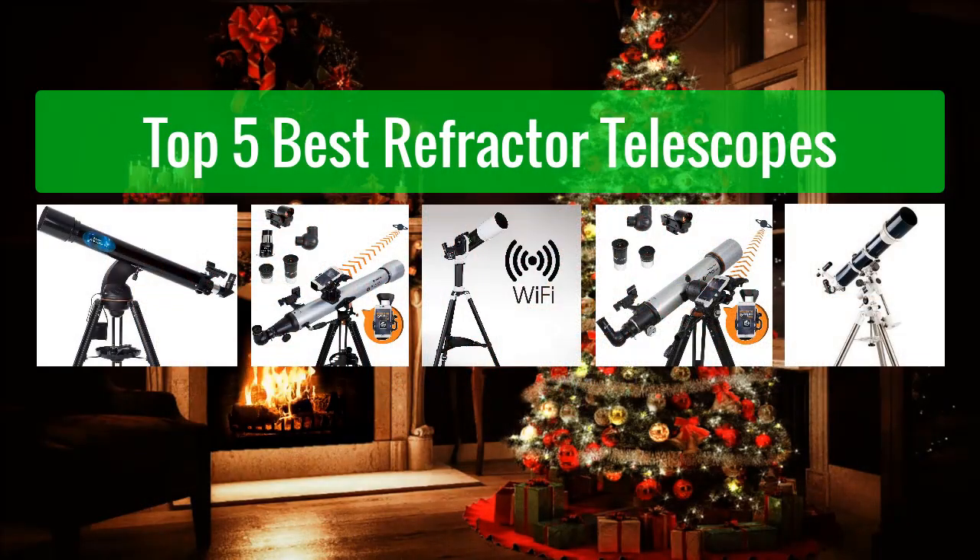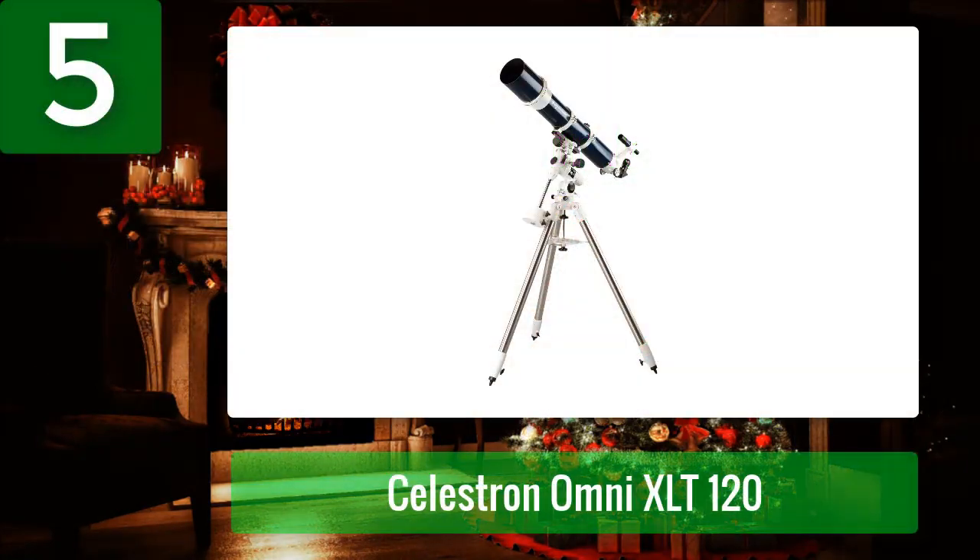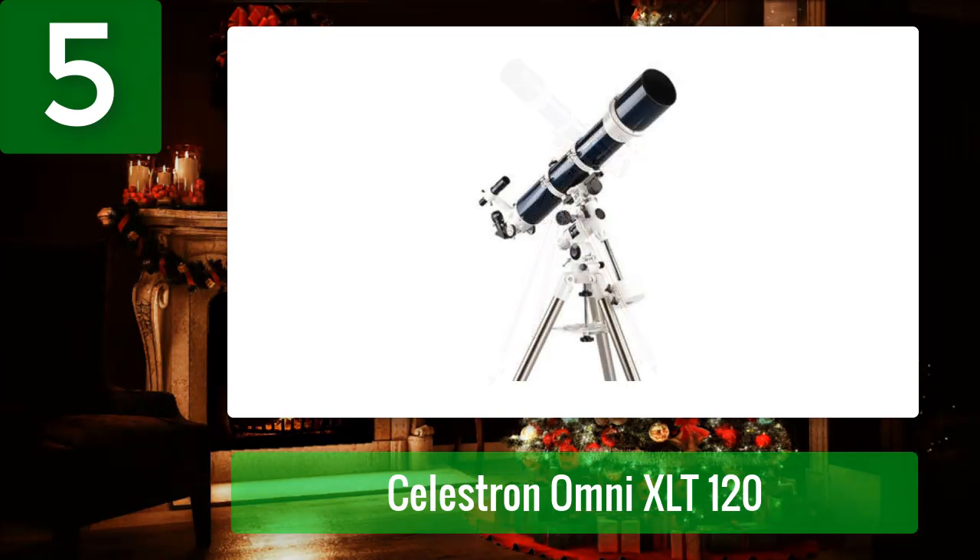Top 5 best refractor telescopes. Number 5: Celestron Omni XLT 120. The Celestron Omni XLT 120 is the largest refractor on our list, and while a 120 millimeter telescope sounds small, with a refractor it's anything but. The XLT 120's optical tube is a chunky 13 pounds and it's about one meter long.